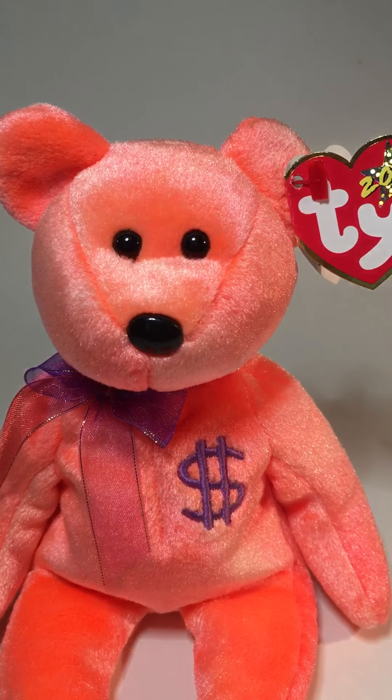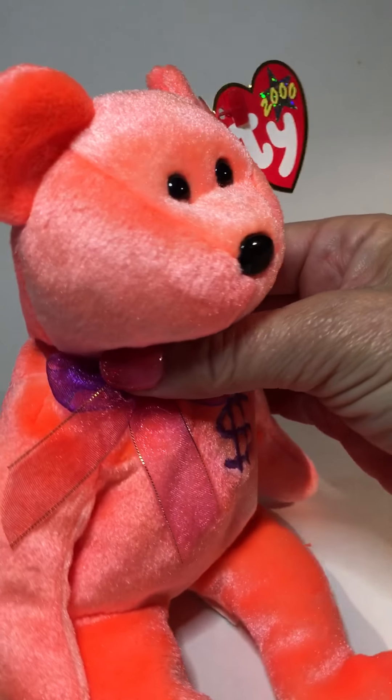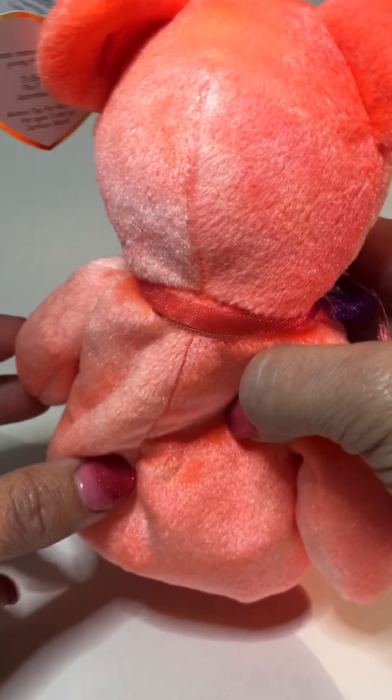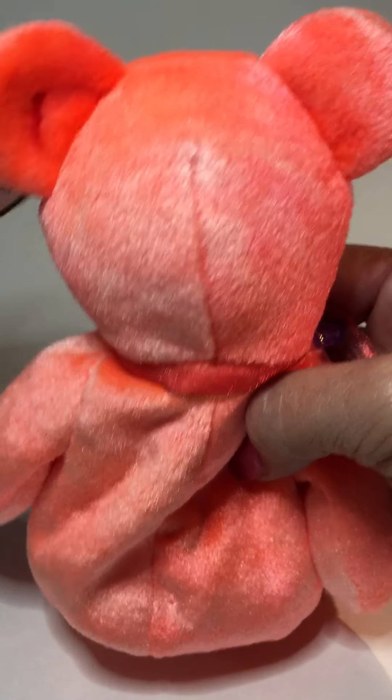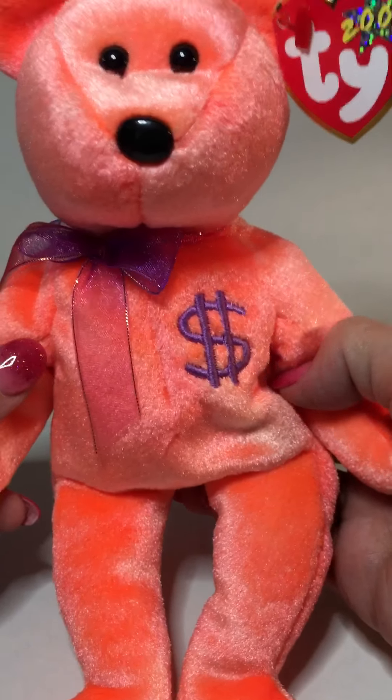The next thing I look at is the bear itself. The face on the bear is very nicely made. You can take a look at how all the seams are sewn, how the ears are placed — everything looks really good on the bear, and the way the head is positioned on the body sits on there very nicely.